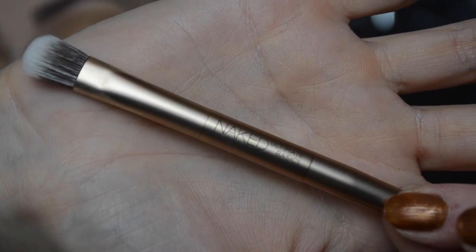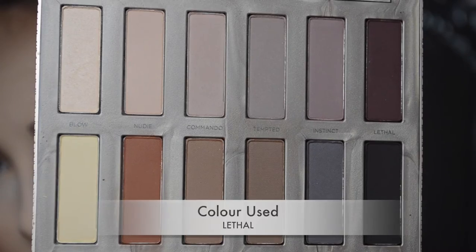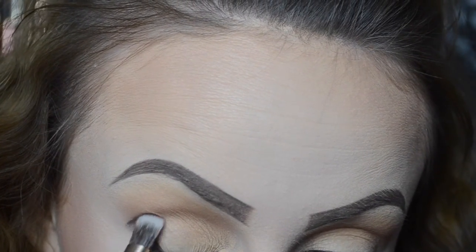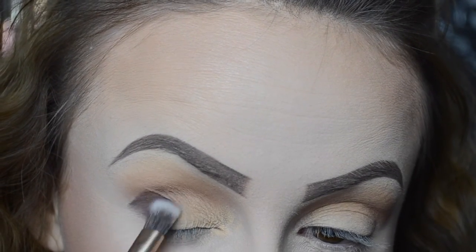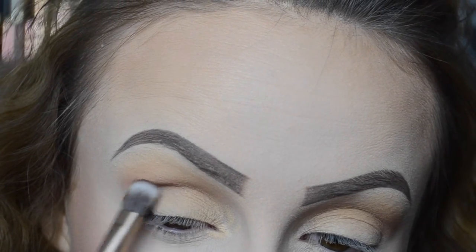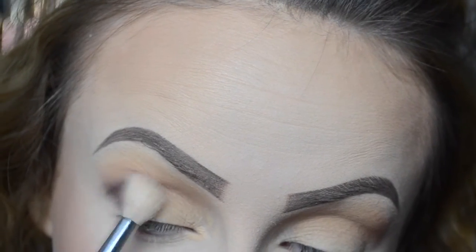Then I decided to use the brush that comes in the palette — it's a cute little brush — and I'm using the thicker end to go in with the colour Lethal. I thought I'd just go straight into this dark colour and see how it goes. When I first put it on I was a bit taken aback — this is properly pigmented. It was quite hard to blend out, but I feel like I got there in the end and it gives a really nice smoky look.